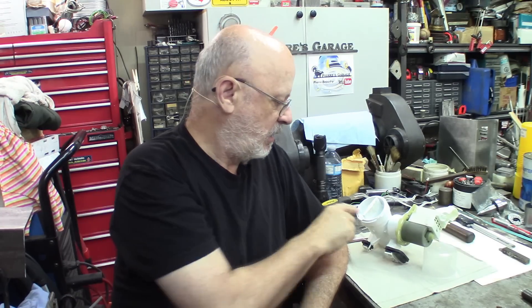Hi again! Welcome to The Garage. I'm Pierre. This short video is about the autopsy of this pump — a drain pump that I changed from my washing machine a few days ago. By doing good forensic work, we can sometimes find out how and why it broke.